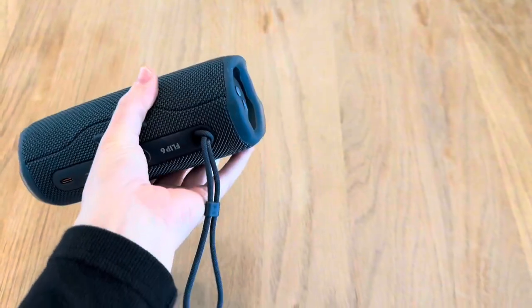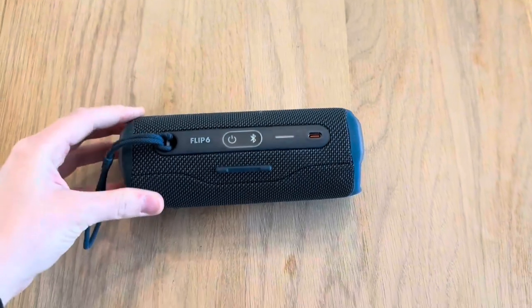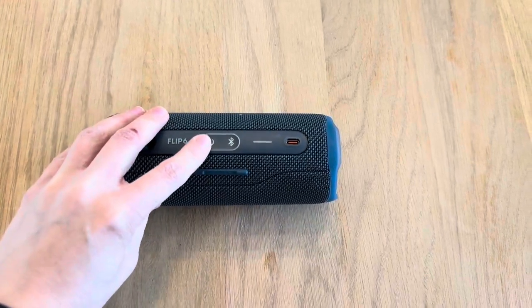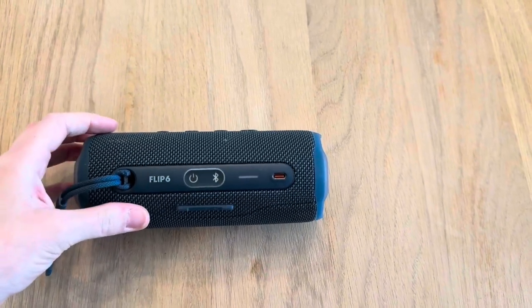Just going to quickly point out some of the features. As you can see, there are speakers on both sides, which is great for sound quality. Everything is super accessible — there's the power button, the Bluetooth, and the USB port, so it's super convenient to charge, and the battery life lasts a good amount of time.